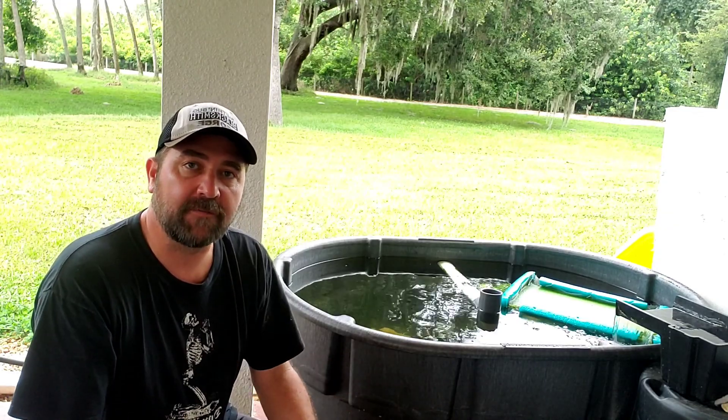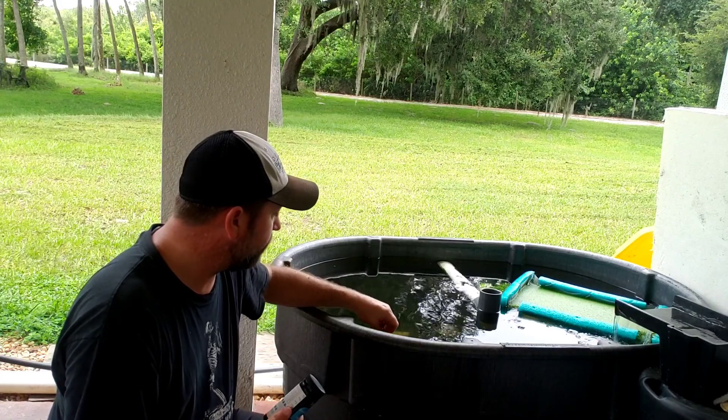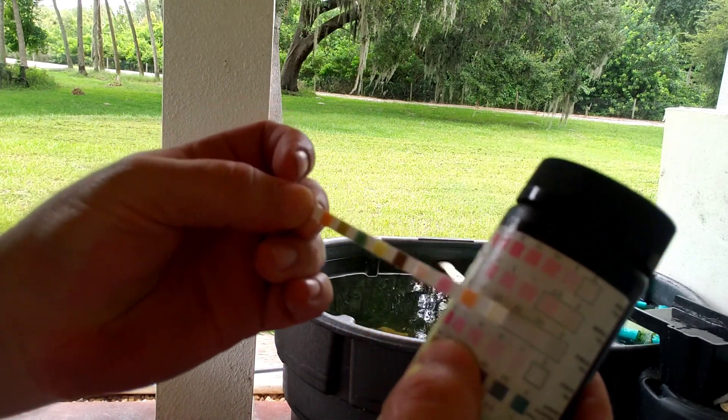Let's go ahead and do another water test and see where we're at after letting the water cycle through for a couple of hours. I think we're in the 50-60 range, which is about half of where we started the day — which is what I would expect from doing a 50-60% water change. A couple more days for the activated carbon, zeolites, and that nitrate absorbing pad should do their job and we should be back to healthy ranges.